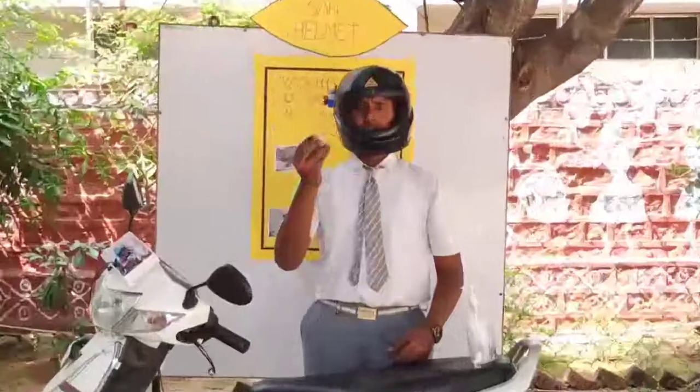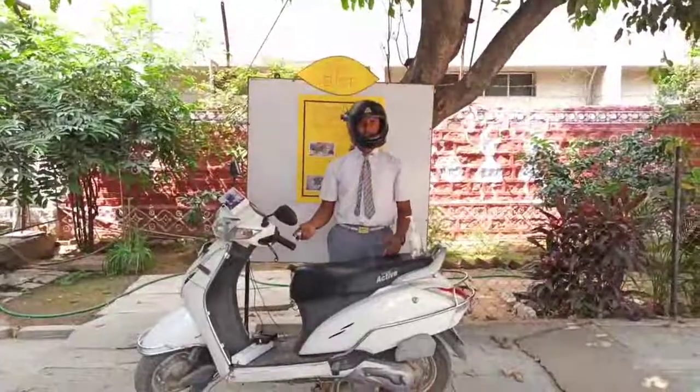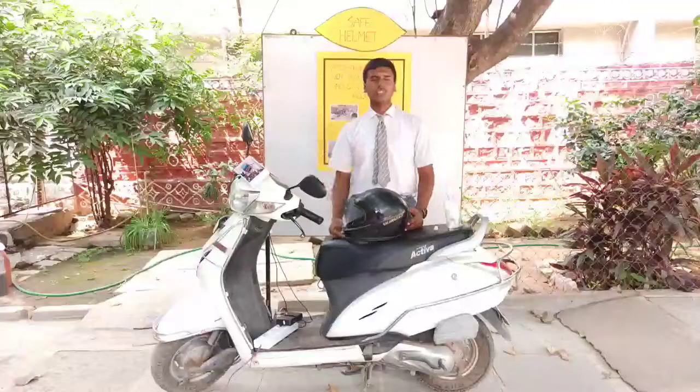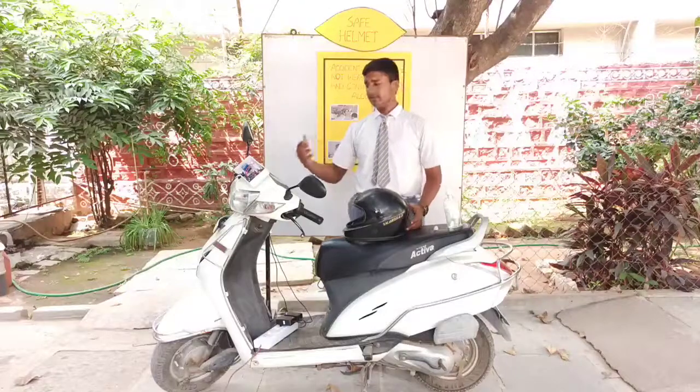Now I am bringing it closer to the alcohol sensor. You can see the bike has stopped. We have seen two situations: if the person consumes alcohol or does not wear the helmet, the bike immediately stops.